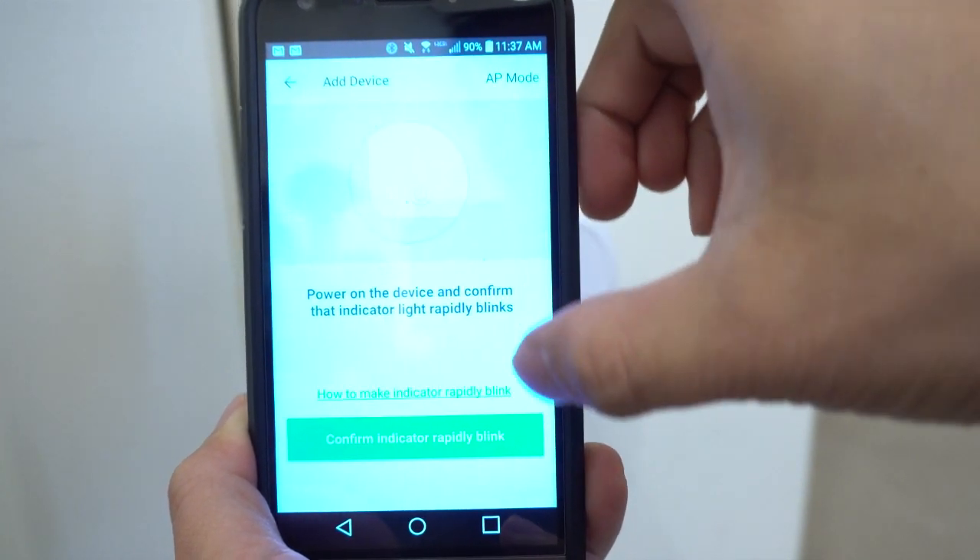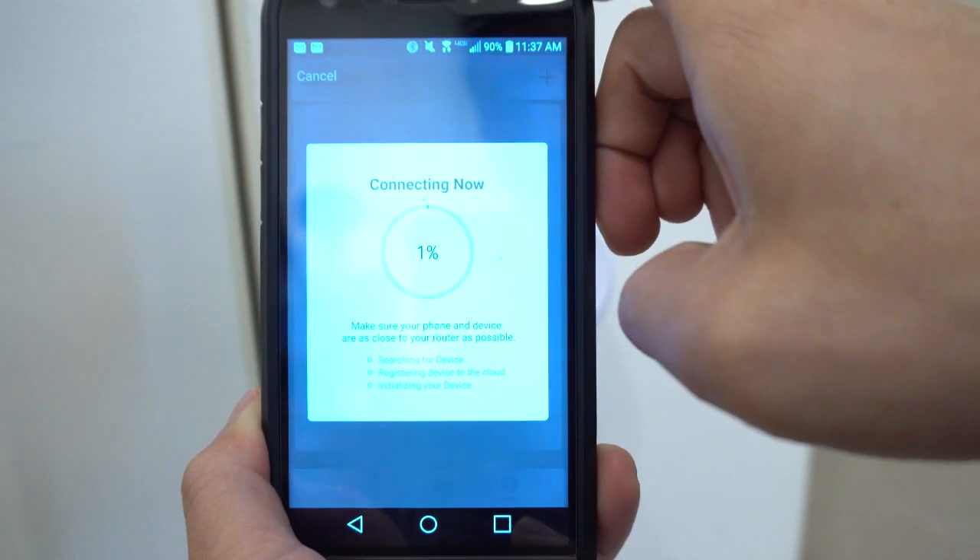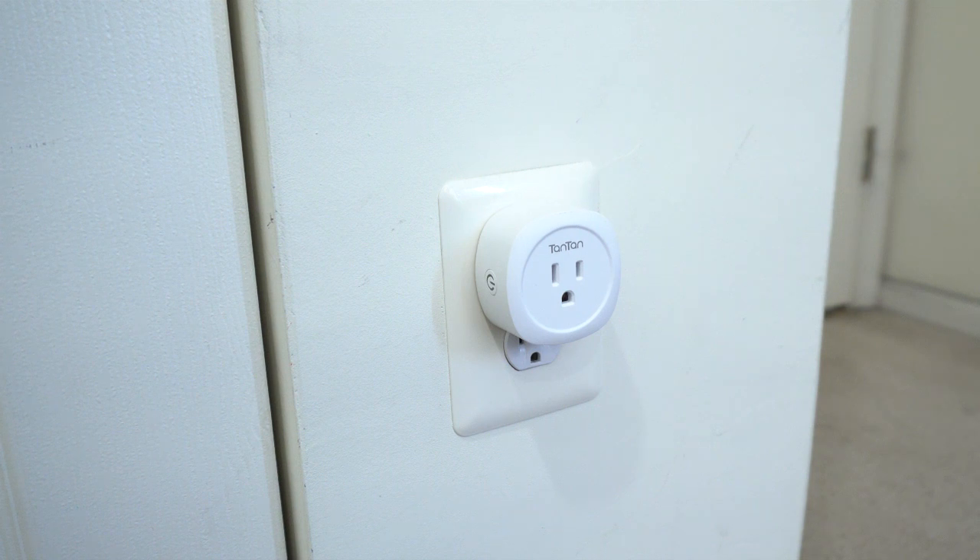Next, tap the Confirm Indicator Rapidly Blink button, then input your Wi-Fi network password and tap Confirm. When connected, the LED light will stop blinking.